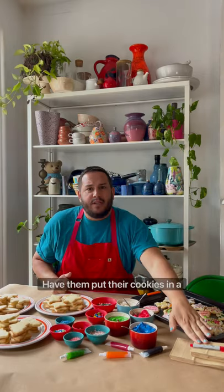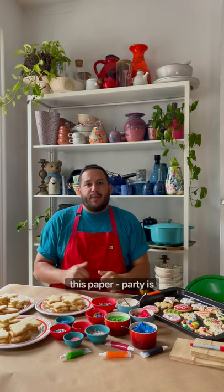When they're ready to leave, have them put their cookies in a bag, put their name on it, say goodbye, roll up this paper, party's over — happy holidays.